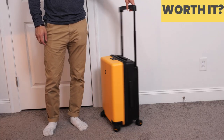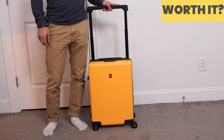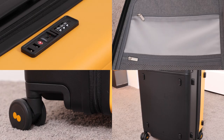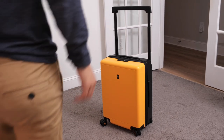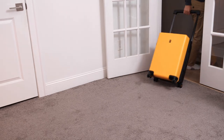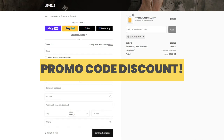Overall, this is a solid carry-on suitcase. It has good build quality and durability with the polycarbonate hard shell, a spacious interior, and really convenient features that make your life easier as a traveler. Whether you get the Voyager Carry-On or not is up to you — I'm just here to inform you from my perspective. Feel free to use my link in the description for a discount, and with my promo code you'll get an additional discount on top of that.